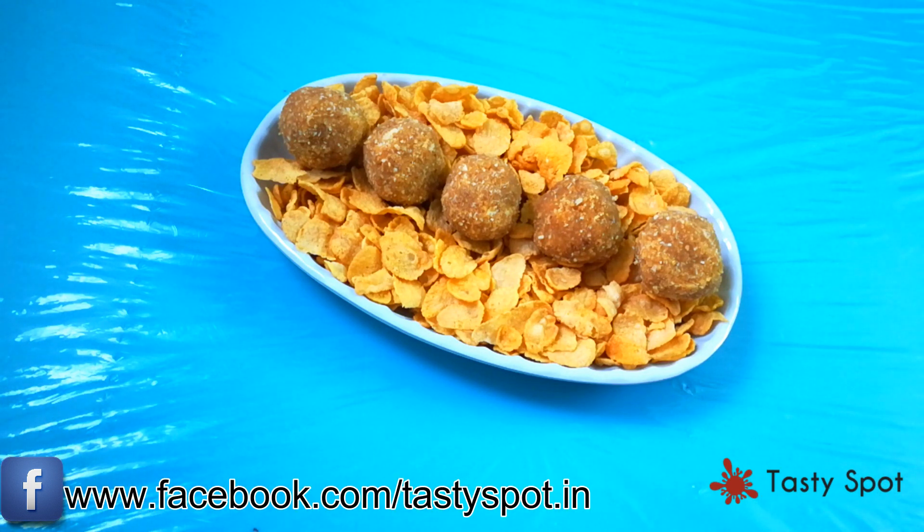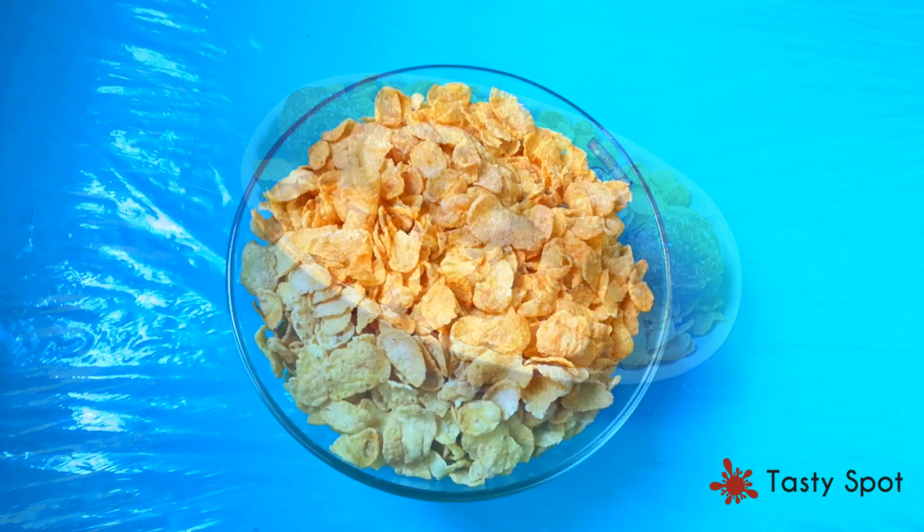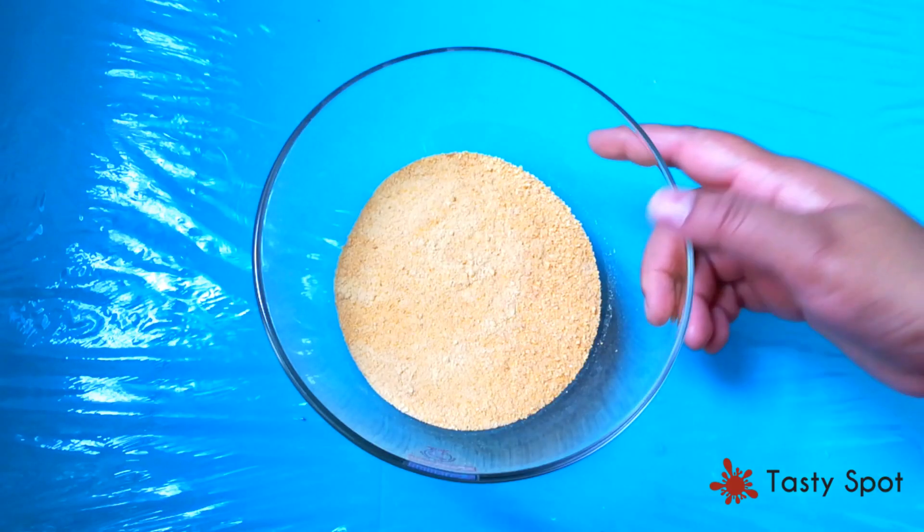Hello and welcome to our channel. We are making a healthy cornflakes recipe. We are using cornflakes, and we can mix and add a cup of assorted ingredients to the cornflakes.